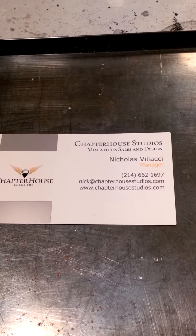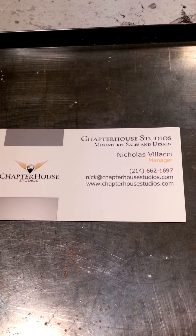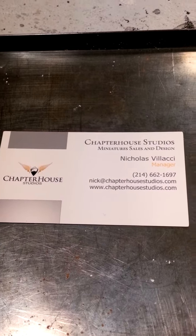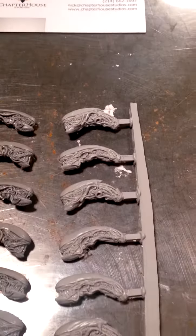Hey guys, welcome back to another Army Paint for You video. Pretty excited here — just received a box from Chapter House in the mail, so I'll go ahead and show you what I've gotten.